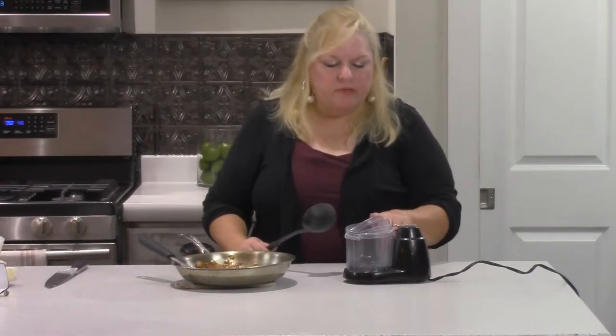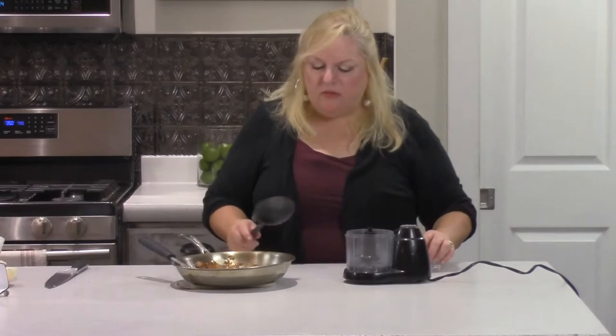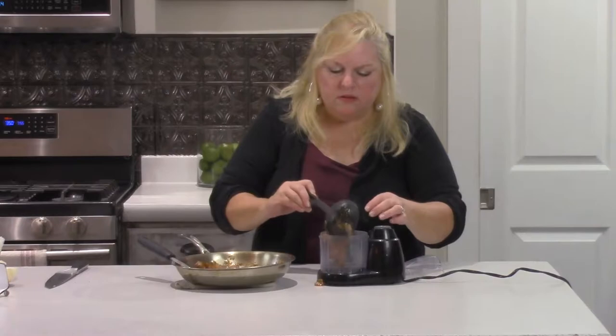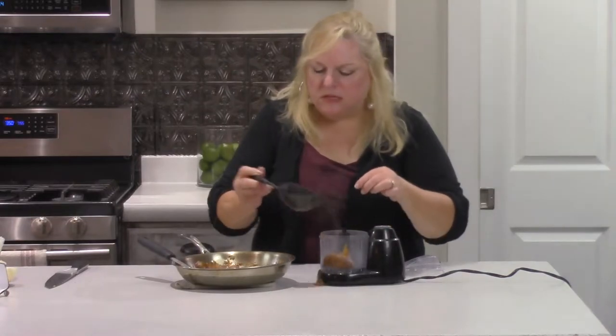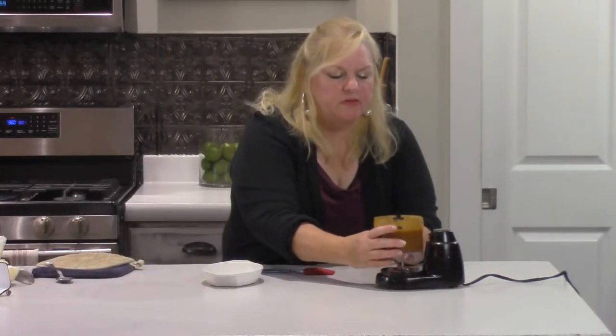We're going to purée this in a food processor. I'm using a mini food processor — it's just more convenient and easy to clean up. I'm not sure all of it will fit, so we'll check. Just load it up, try not to make a mess, and fire away. Just breaking up those onions to make it smooth. We've puréed the barbecue sauce and it has a few tiny chunks but it's mostly smooth, which is what you want.